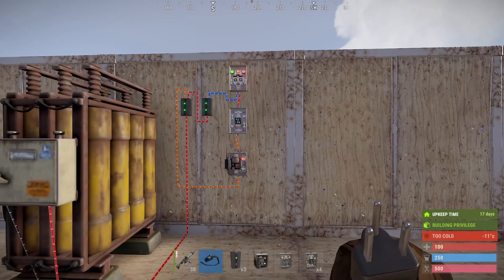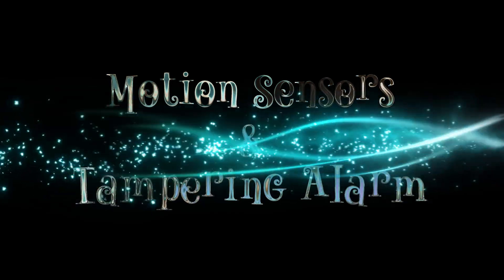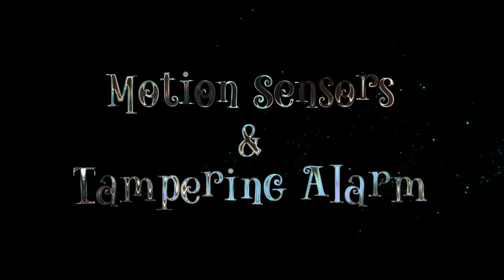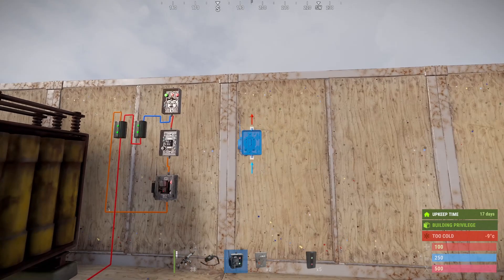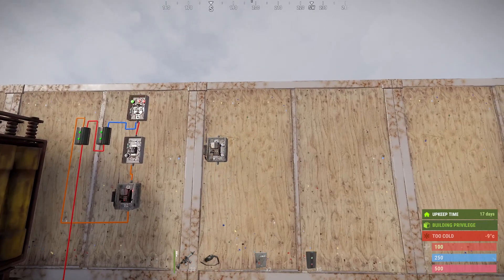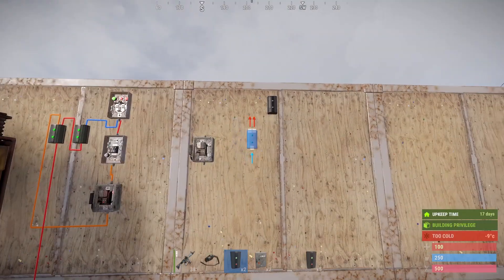On to the next bit — the next stage is the motion sensors and the tampering alarm. We'll start off with a switch so we can turn off the entire sensors and just rely on manual opening, and then put down a branch with two splitters.